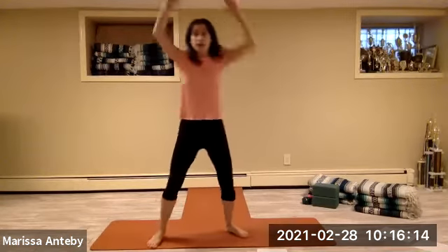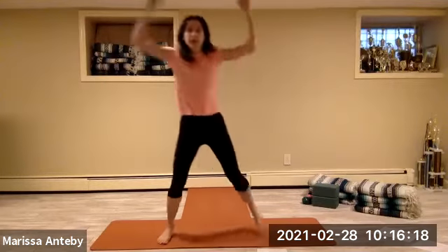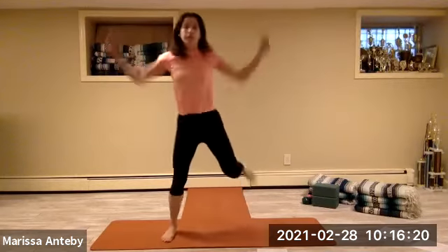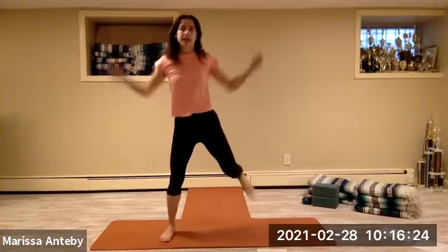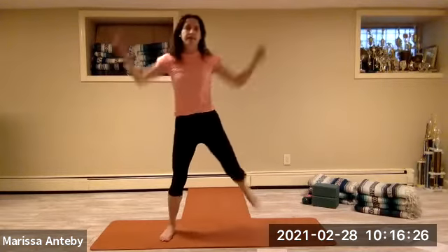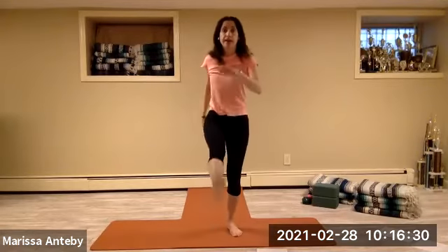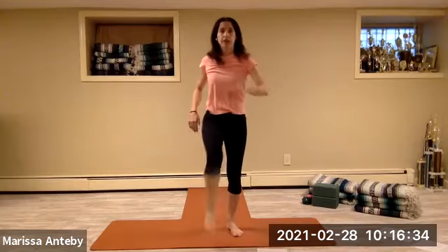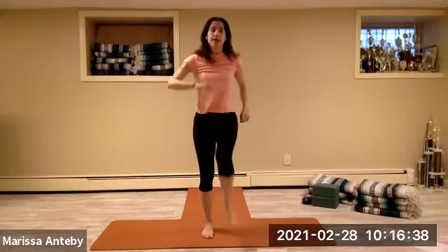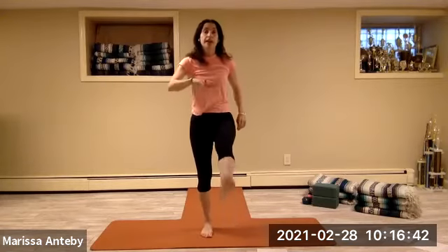Arms up — hamstring curl, one. Alternate for a count of eight. Kick forward, alternate right and left through the count. Heel jack — right, left. Add the arms, continuing for a count of eight.